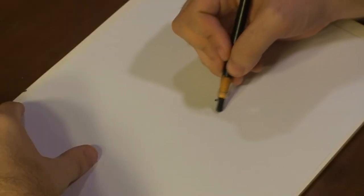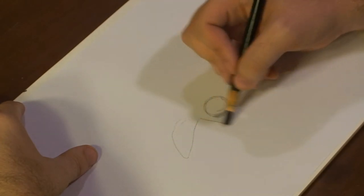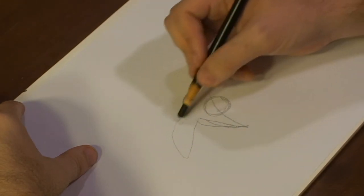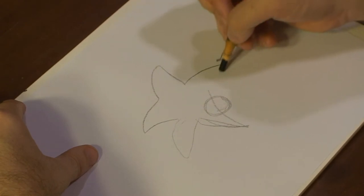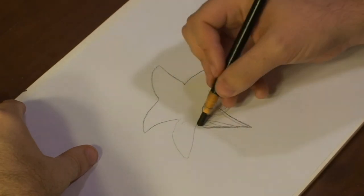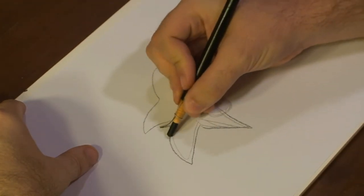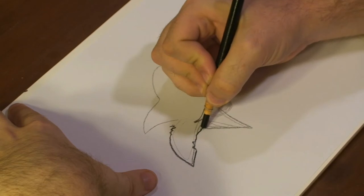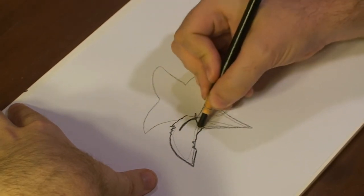All right, guys. To begin with a stargazer lily, we'll first draw out a circle, and then kind of draw out a star in front of that circle. Now we've got that, and start adding some bumps to make it look a little bit more leafier. And then we're gonna draw a circle here.